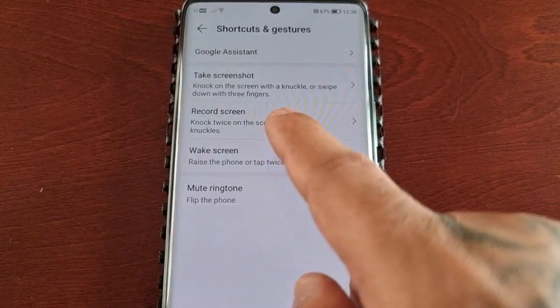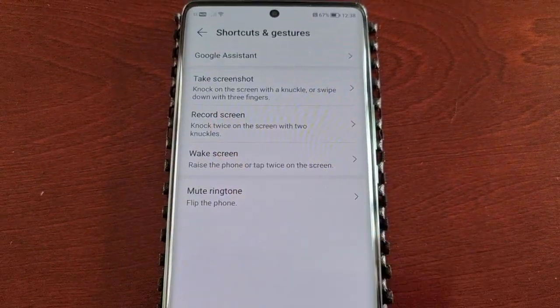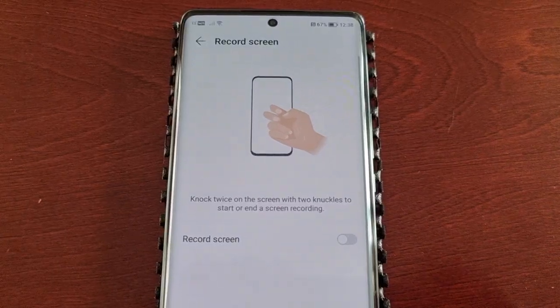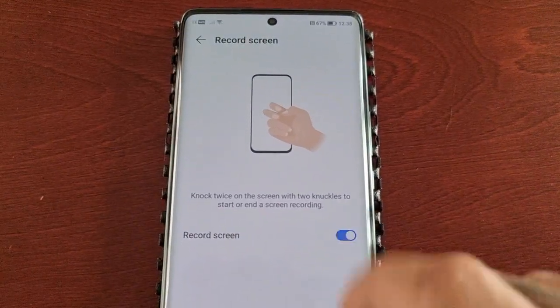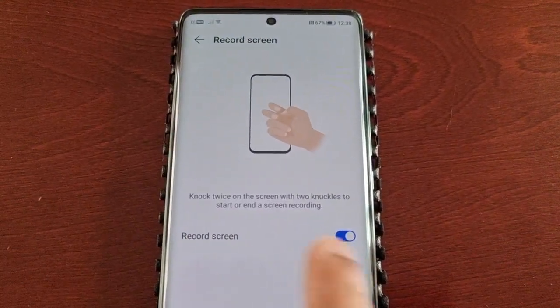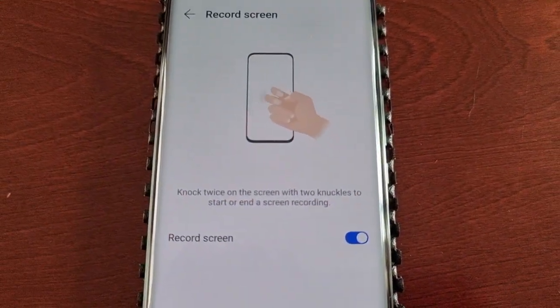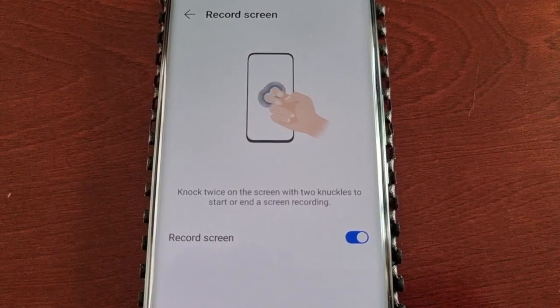Here you will see 'Record Screen - knock twice on the screen with two knuckles.' Go ahead and select it and then turn it on. It explains how it works: knock twice on the screen with two knuckles to start or end a screen recording.